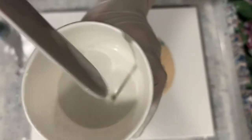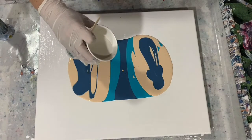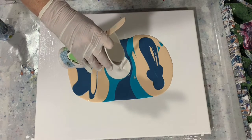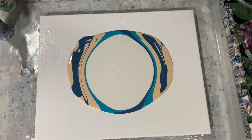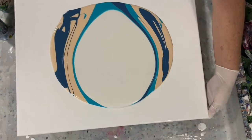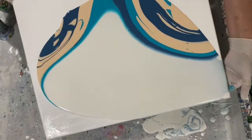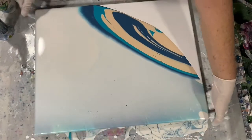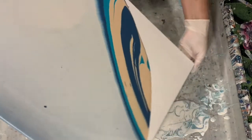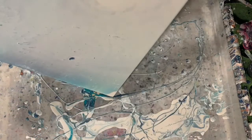Here I'm showing you the consistency of that again — no mound, no trace, just pouring it right on there. That's the DecoArt White Pearl, just trying to cover those colors underneath with that white pearl. I got it pretty well covered there.